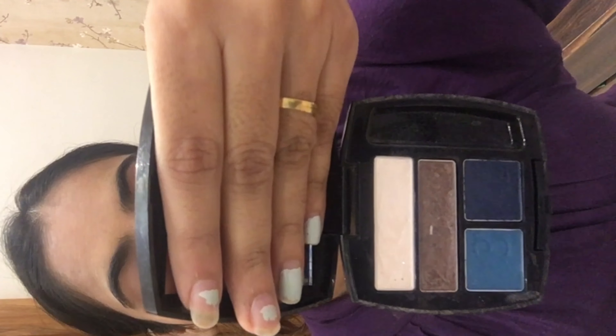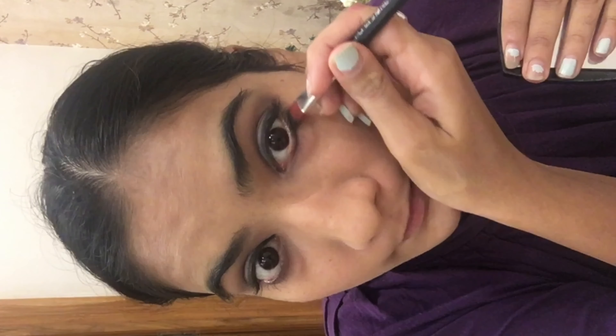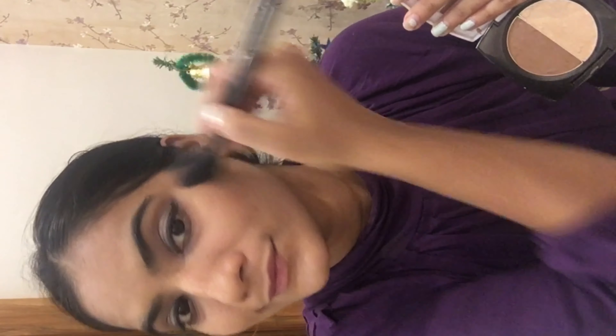This one is the Avon True Color Eyeshadow Quad. I will be taking the copper shade — very light and shimmery. You can take it on your fingertip and apply it on the lid. Then we can also add the highlighter.